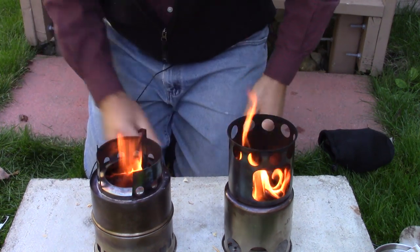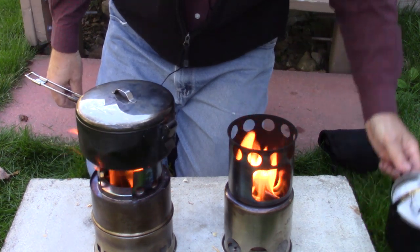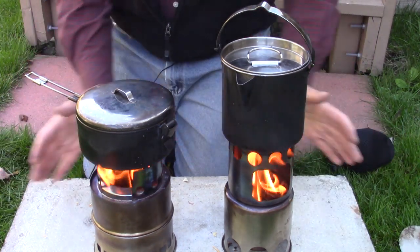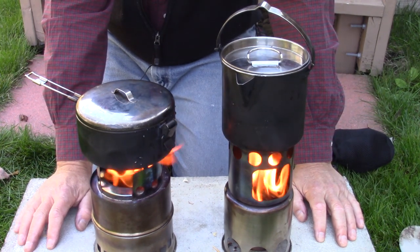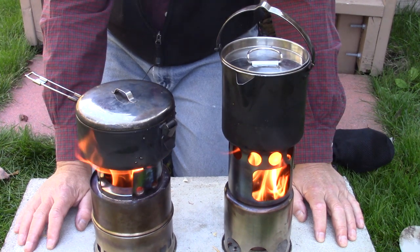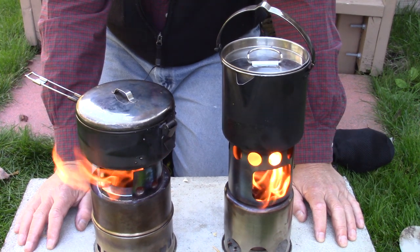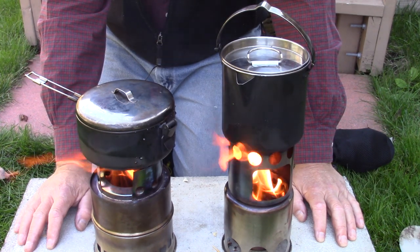I have a good burn going in both of these stoves right now, so I'll put the pots of water on. I'm not using a windscreen today. A windscreen is ideal — either that or build some kind of wind block around the stoves to get the most efficiency out of them. It doesn't mean the stoves won't bring water to a boil without one; it'll just bring it to a boil a little quicker if you do use a windscreen. I don't feel the need to for this test. I'm not starting a timer on my watch — I'm just going to see which one comes to a boil first.